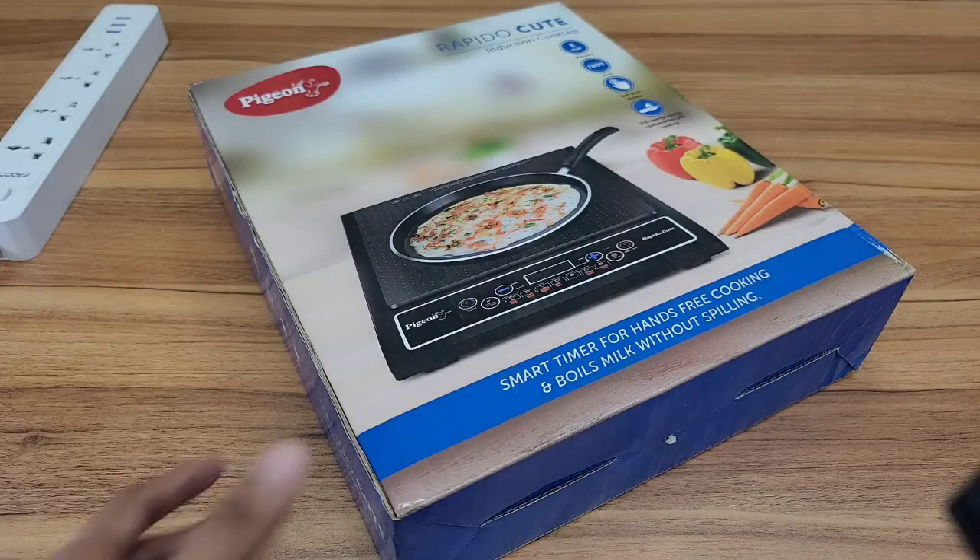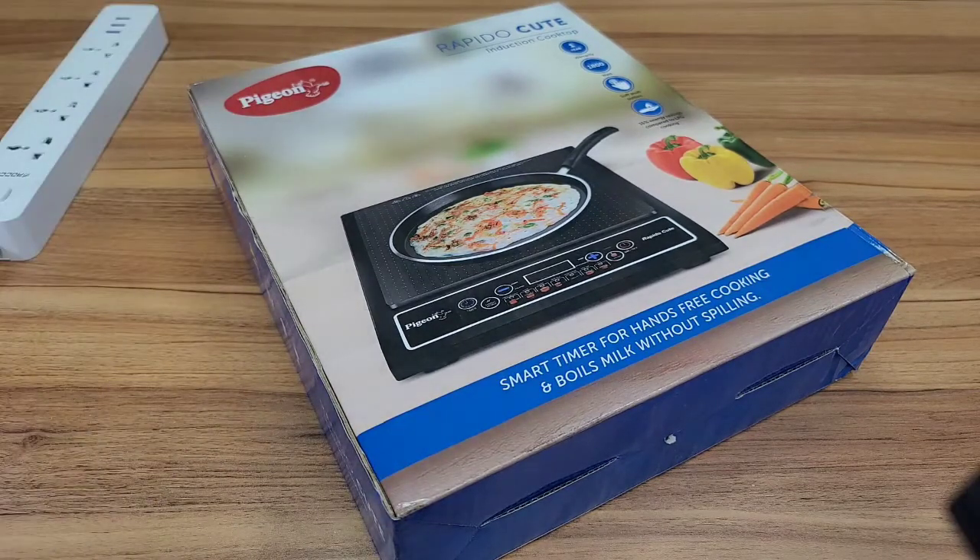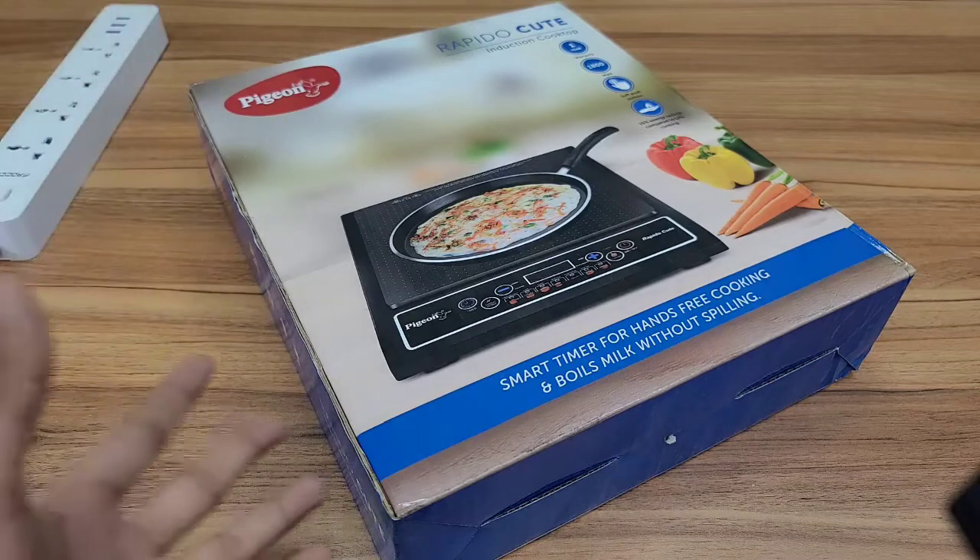Hello guys, I am Meryl1. If you are watching this video, the Pigeon brand is Rapido Cute. I will unbox this induction cooker and see how to use it.